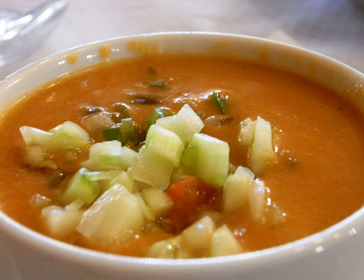Gazpacho may be served as a starter, main dish, or tapa. A popular variation called Aranque rotenyo comes from the town of Rota in the province of Cadiz. During times of drought there was not enough water to make gazpacho. Aranque has the same ingredients as gazpacho but uses less water and bread, making it a sort of cream.